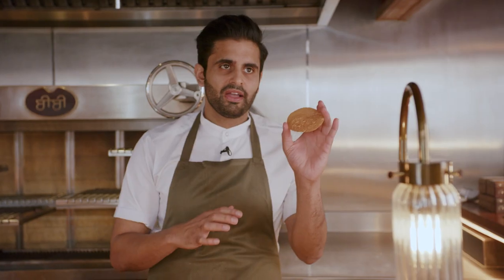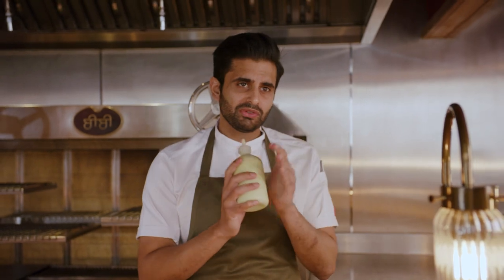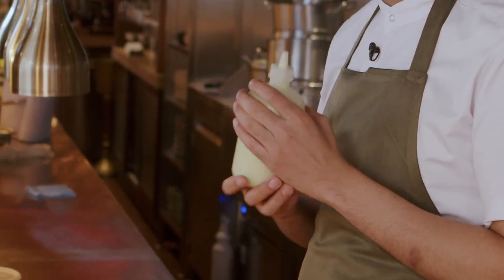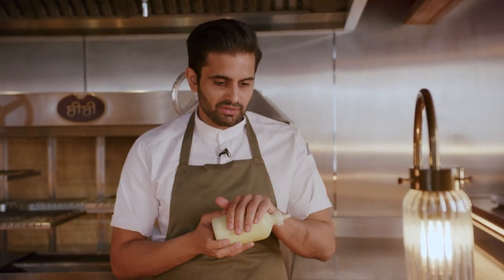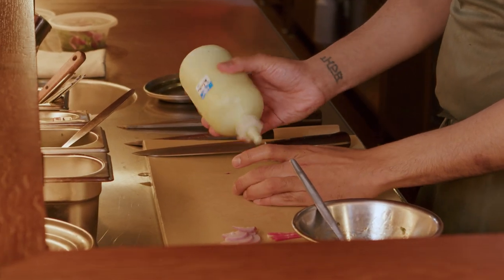Next we're going to take our little tostada — papri in Hindi. We've got this mayonnaise made with jalapeño juice, dried fish, and egg whites. The egg whites give a really nice rich silkiness without any fat. Bream is a naturally slightly oily fish, so to have something clean and almost herbaceous is a really nice way to top the dish.